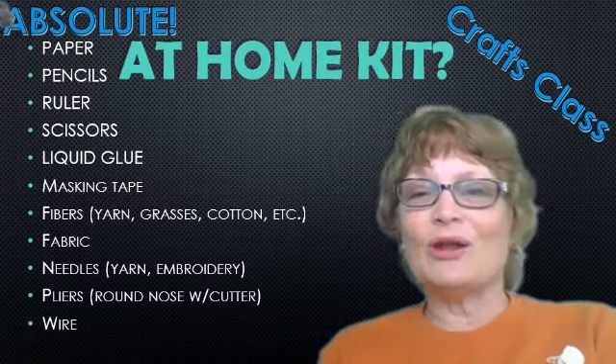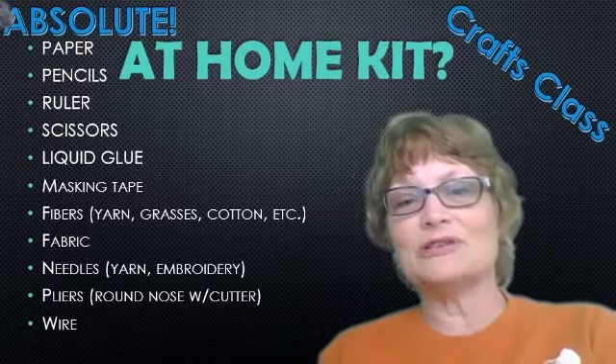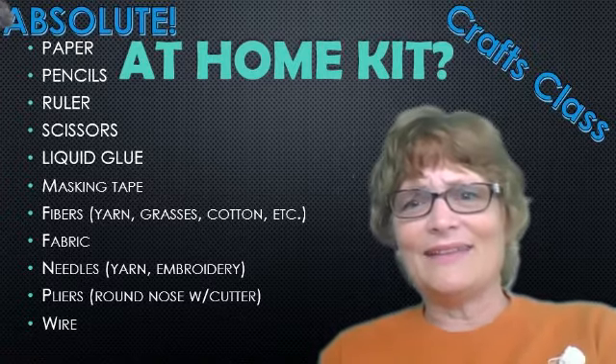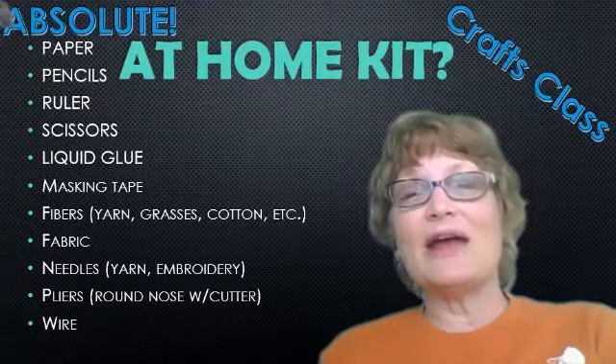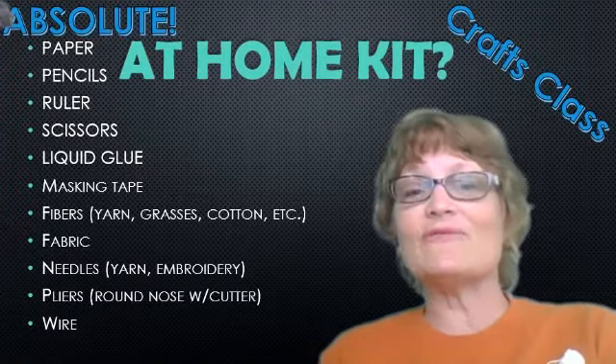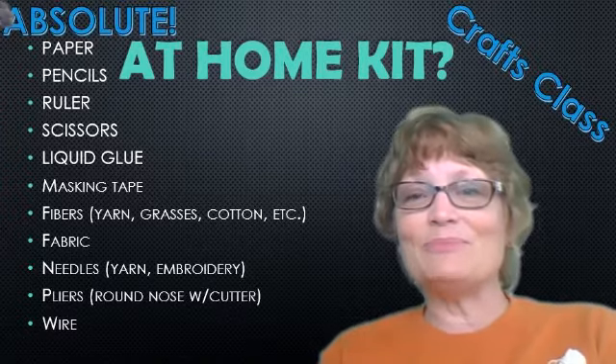Pliers — if you can only have one pair, you need a round nose plier that has a cutter on it. And finally, wire. If this is our bare minimum with no budget, whatever kind of wire you can find. So that's the very beginning place.